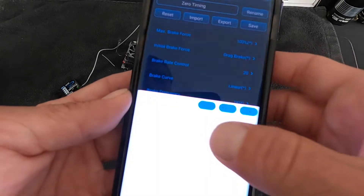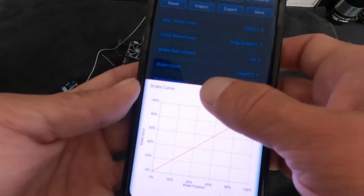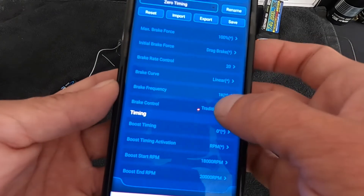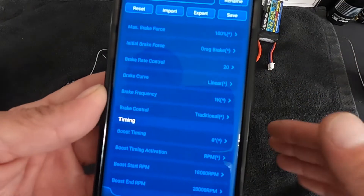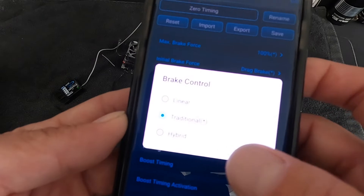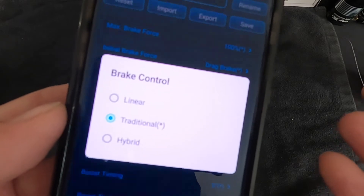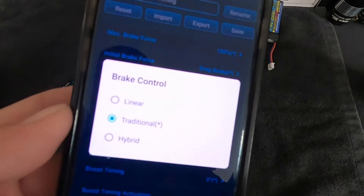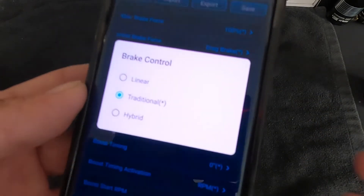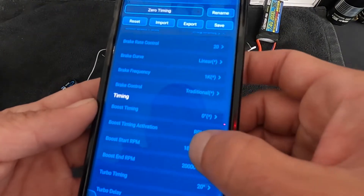Brake curve, much like the throttle curve, is fully customizable — great for people who are finicky about brakes. Brake frequency works like drive frequency: higher frequency is smoother, lower is more aggressive. Then there's brake control mode: linear, traditional, or hybrid. The engineers have experimented with this and racers have tried it, but it's a personal preference thing. Most folks run traditional or linear. If you're really into brake tuning, it gives you one more large adjustment to play with.